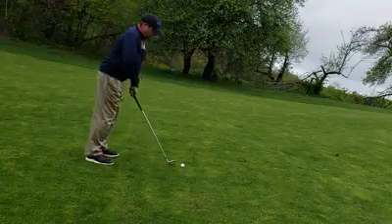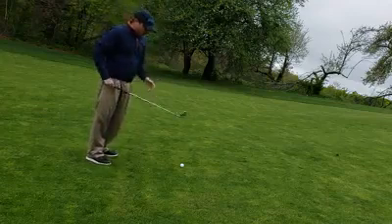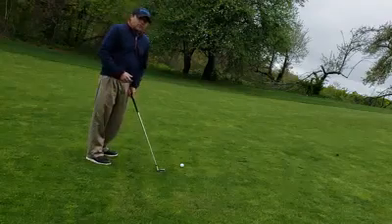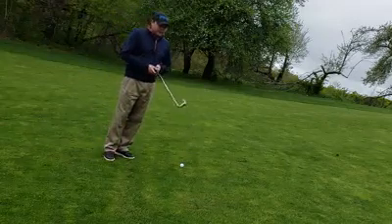So: narrow stance, chest up — now I can make my swing and that's going to affect me less. You really want to try to make all the adjustments pre-swing so that you can just make your regular swing.